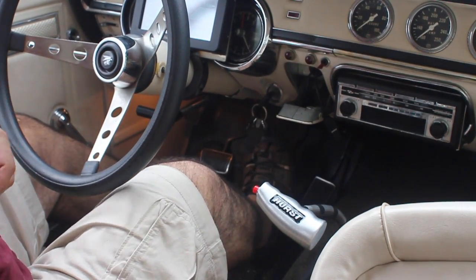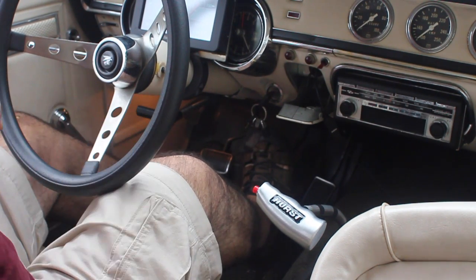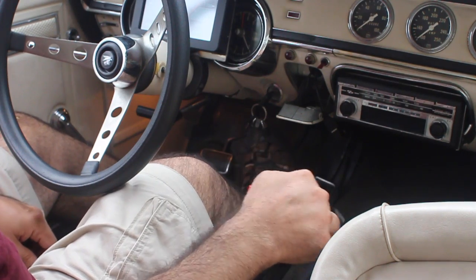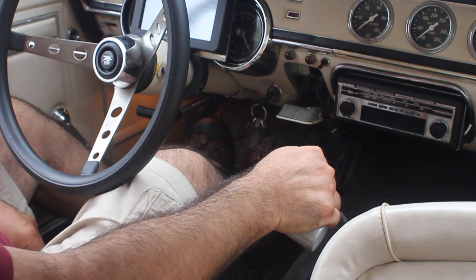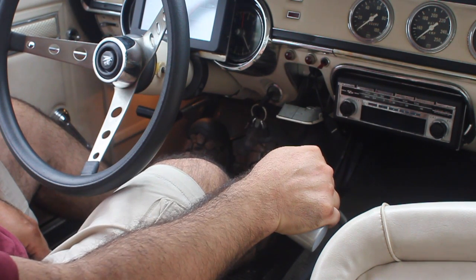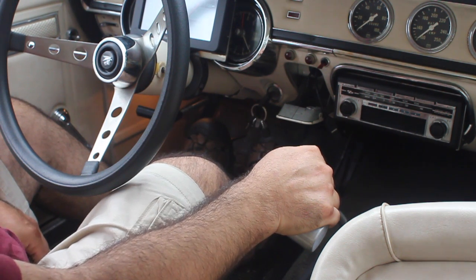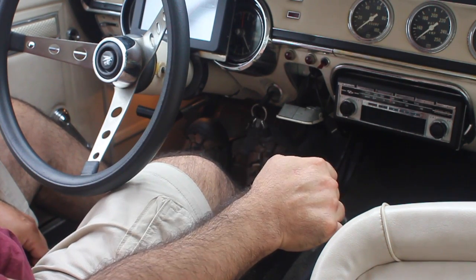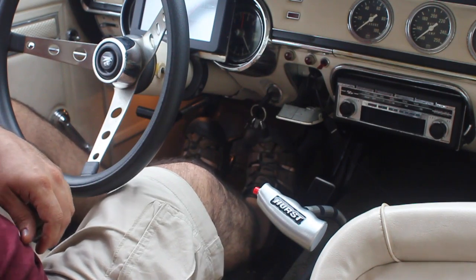I decided to make this video to show everyone what it's like to drive a dog ring transmission. I set up this camera — hopefully you guys can see my feet. You can't see the road, but you'll get a general idea of what it's like inside as far as noise level. I have my window open but I may shut it later. Let's get buckled up and go for a drive.